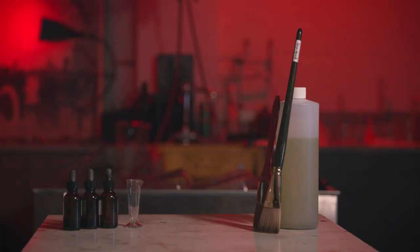If you'd like to learn more about making your own platinum prints or other historic and alternative printing processes, then join us in the Eastman Museum Darkroom.